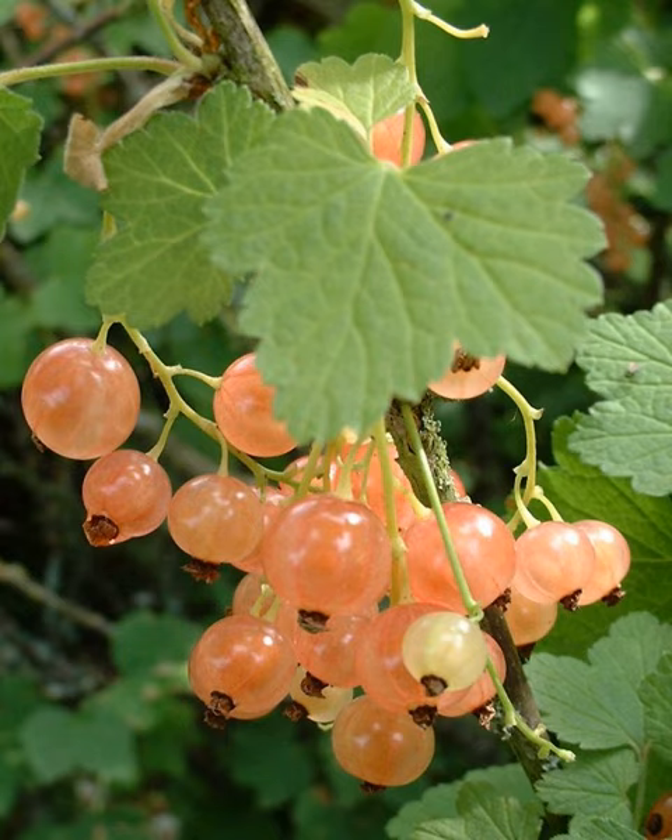White currant preserves, jellies, wines and syrups are also produced. In particular, white currants are the classic ingredient in the highly regarded Bar-le-duc or Lorraine jelly, although preparations made of red currants can also be found. The berries are a good source of vitamins C and K, and are rich in iron, copper and manganese.